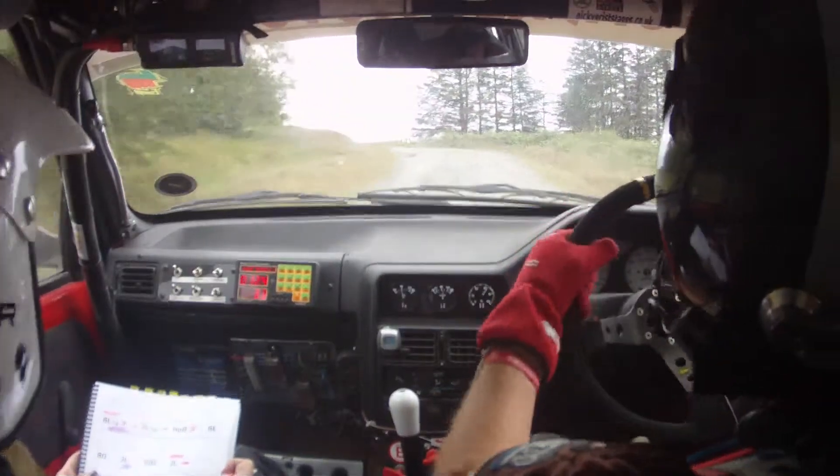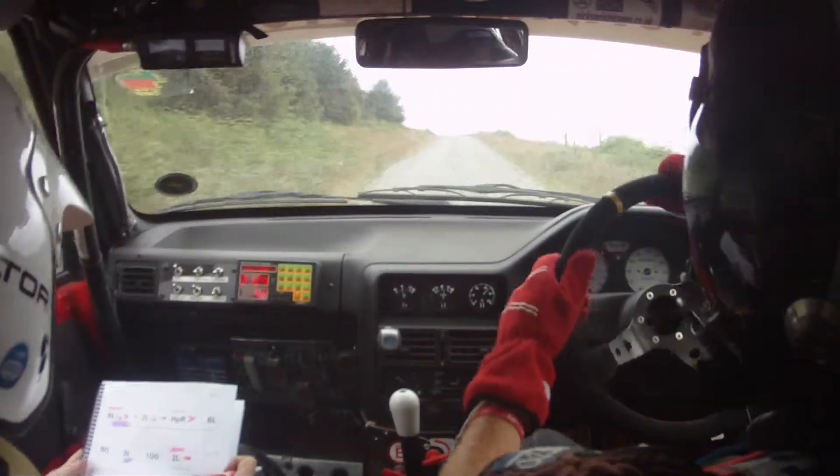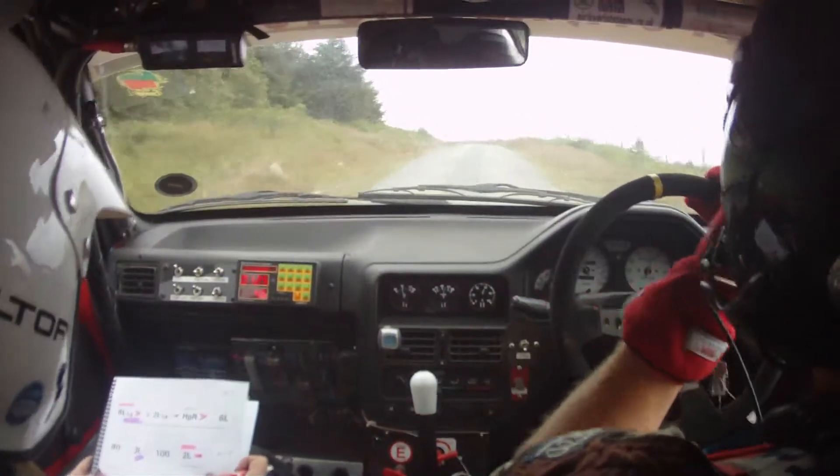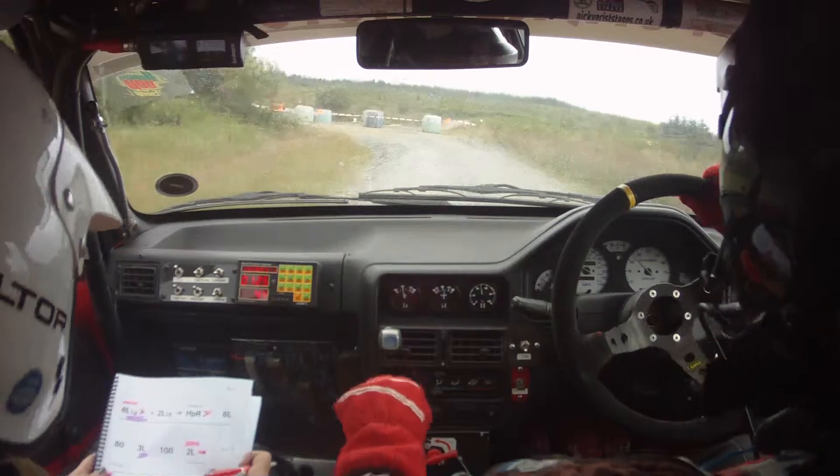Here's your three left loose, 100, then slowing two left, stay tight, turn hairpin left — gravel pile inside, shared junction.